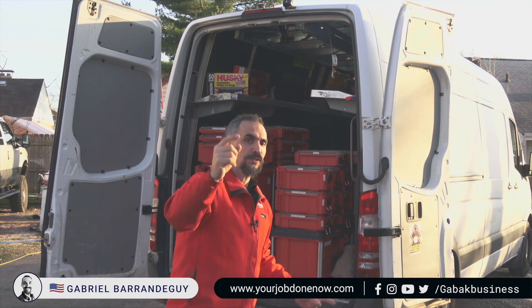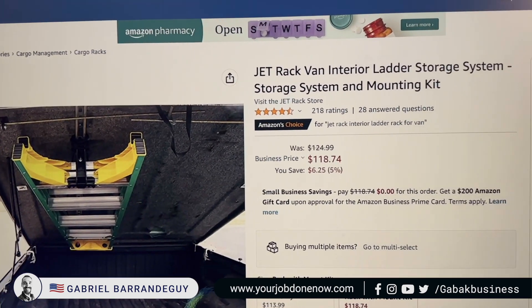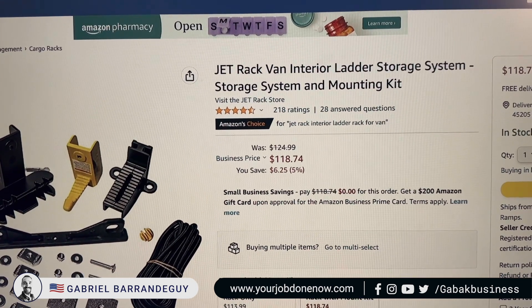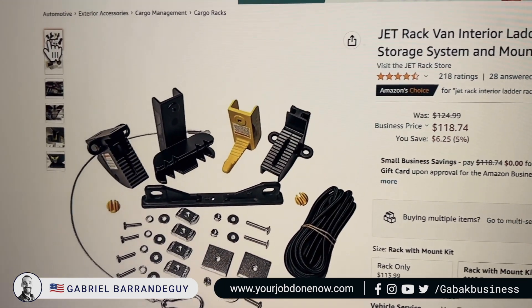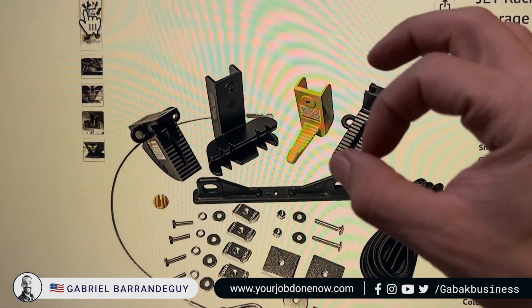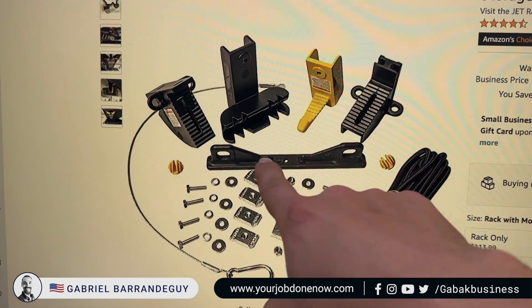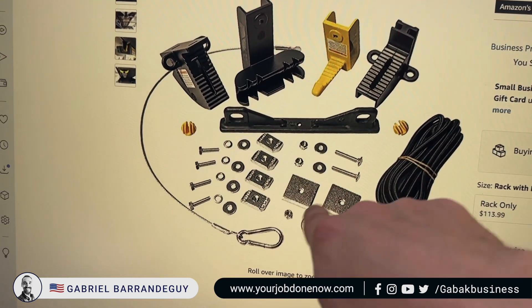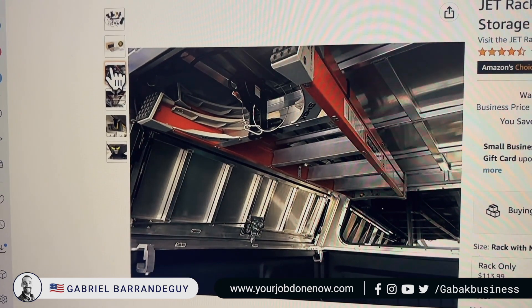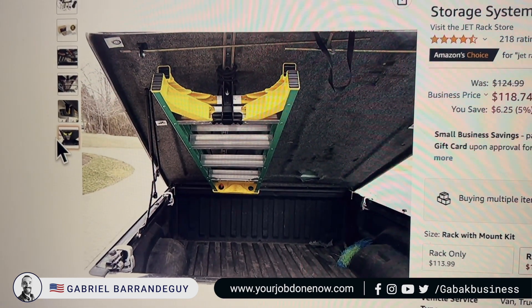Now I'm going to show you step by step. All the information is in the video description. This is the kit — you can get it on Amazon, I'll leave you the link. Basically you're going to have this: these are the feet that will hold the feet of the ladder, this is the hook that goes in the hole at the top of the ladder, this is to regulate the height, this is the support for the elastic, and it comes with a few other pieces to hold it in place.